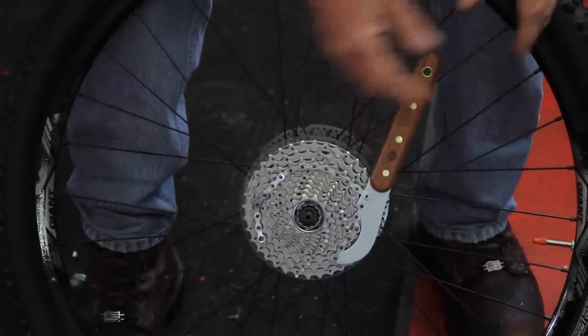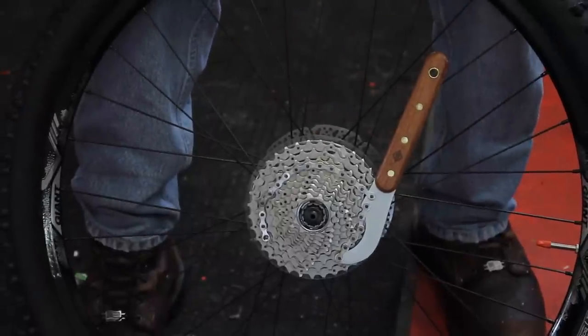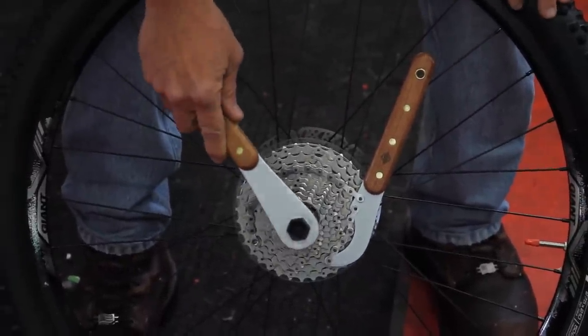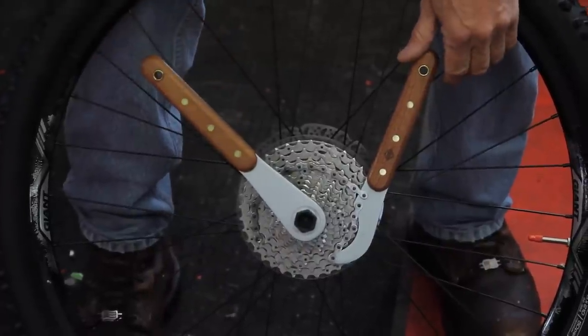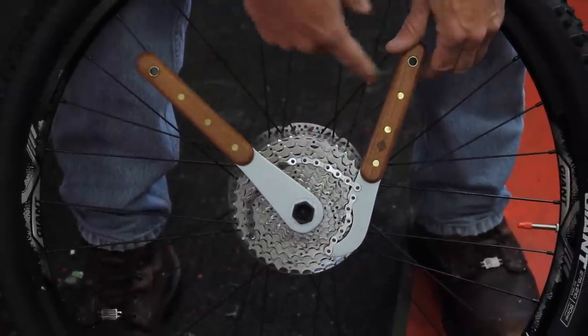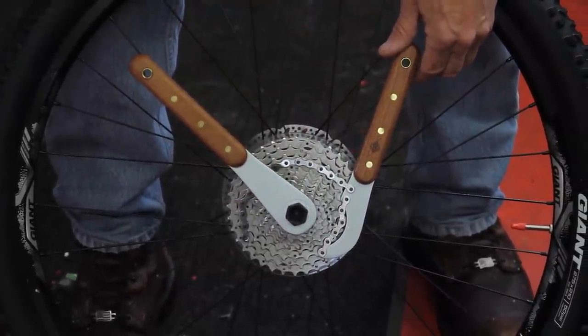The forward momentum is holding that on. Then my lock ring removal tool is going to go into here like that. Notice how I've got these at about the nine and three o'clock, or the six and nine o'clock — you're with me, right?